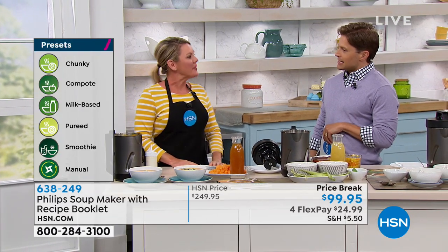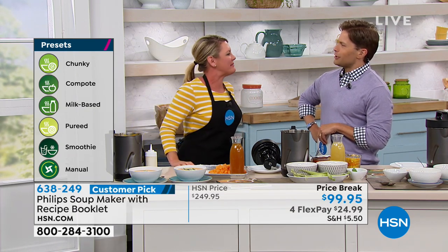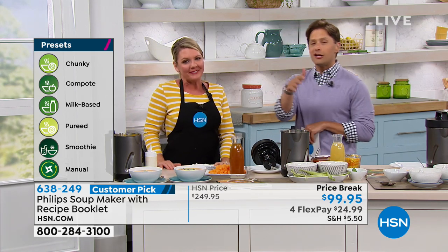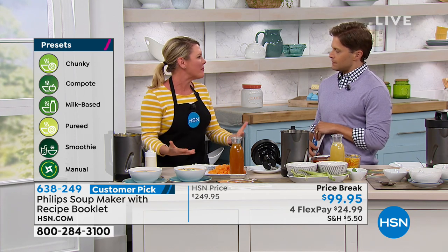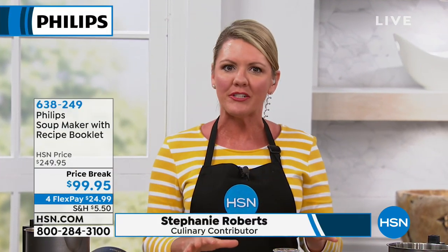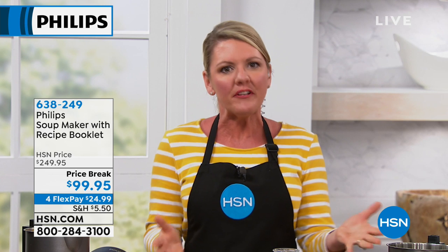Has Philips lost their mind? It's crazy because it's brand new technology. You know Philips — this is a serious, unbelievable deal. And you can make more than soups in it, but what it can do for homemade soup is amazing. Soup is like a labor of love most of the time — it's cumbersome, there's a lot of cutting, chopping, cooking, straining, and blending. Philips has made it so that with the touch of a button, six different preset programs put piping hot soup on the table in as little as 18 minutes.